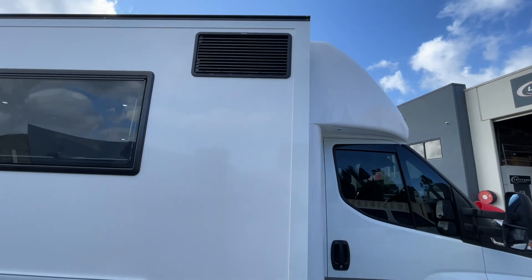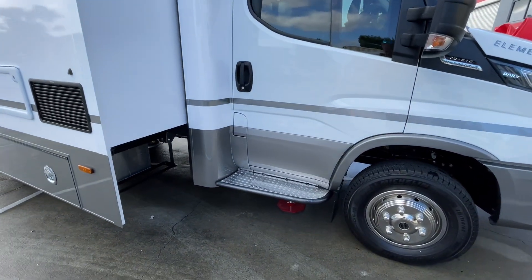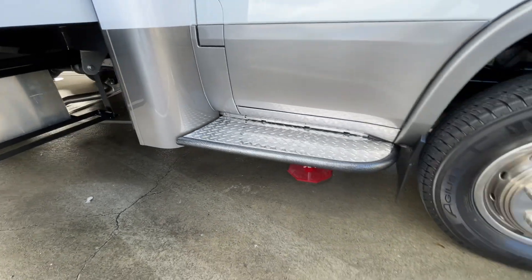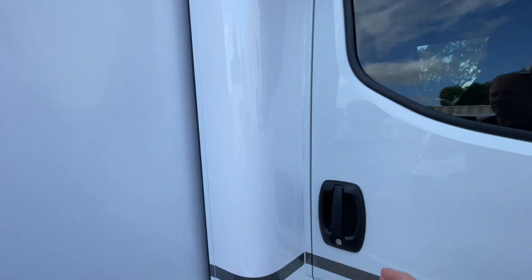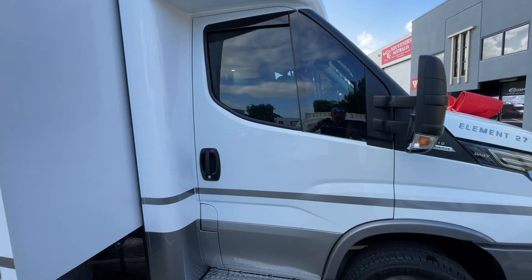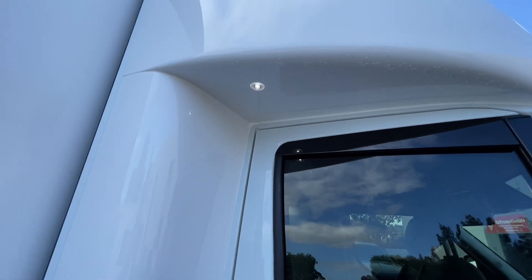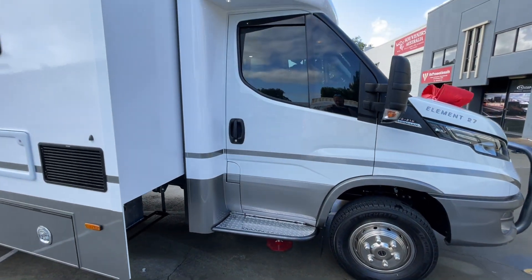Fridge vents on the outside. There's a side step — beautifully finished with a nice powder-coated edge and polished top. You can see the levelling legs underneath. When you unlock the cab, a little courtesy light comes on. In the daytime it doesn't look that bright, but at night it lights up the whole step area nicely.